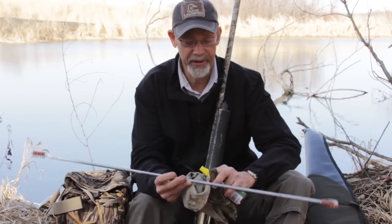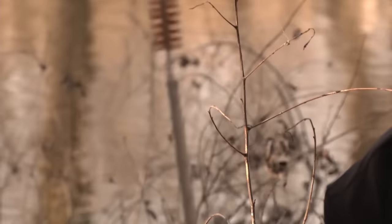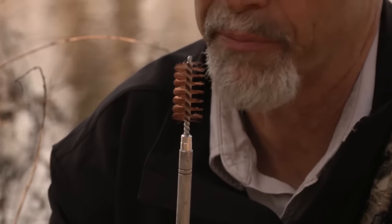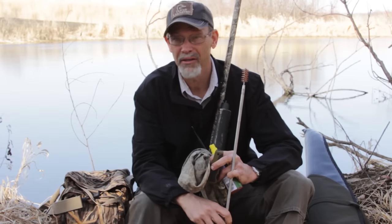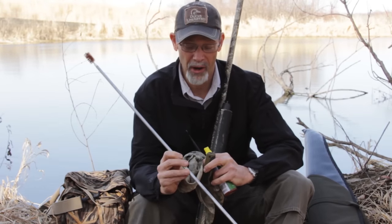First thing, if you've got room in a bag, is a collapsible cleaning rod. This isn't for cleaning the gun so much as for clearing obstructions out of the barrel. If you get mud packed down in your barrel you'll need something like this. I've tried to use sticks — sticks don't work very well. You want a rod like this.